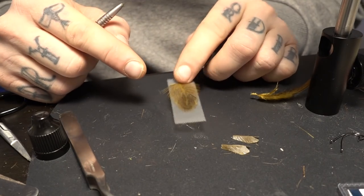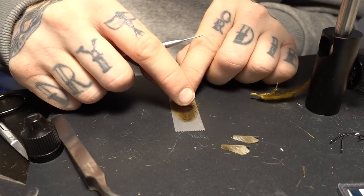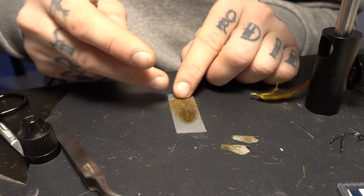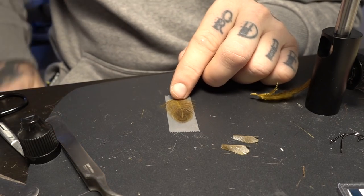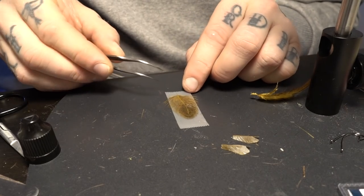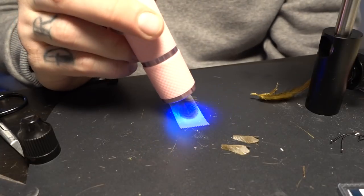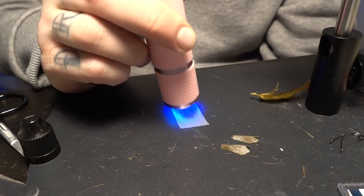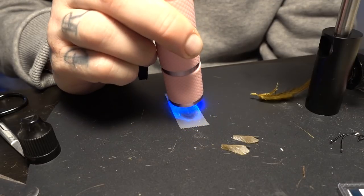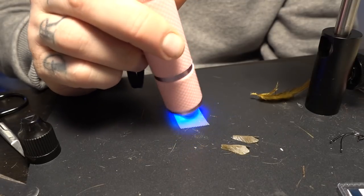You have to make sure the feather fibers don't move. Mix it up. When you have done that, just take away the excess resin, then put your UV lamp on. It's pretty easy — now you get some nice wings.